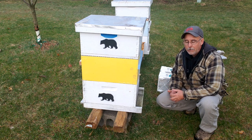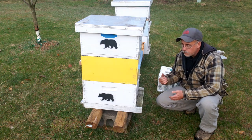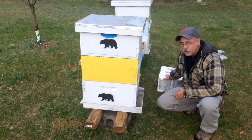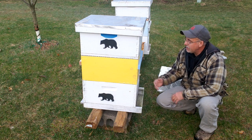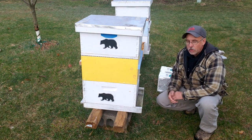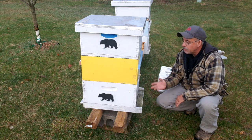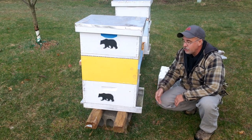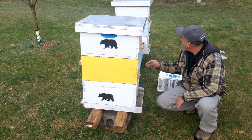I want to see if a pound-and-a-half package will explode into June and become very robust colonies. What I've got is two three-pound packages and two extra queens, and I've got these four-over-four nuke boxes — double four-over-four nuke boxes — that I'm going to split a package over the top of and then add an extra queen to one side.